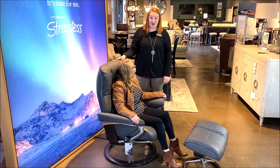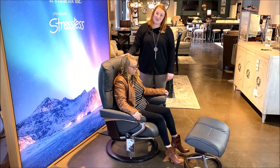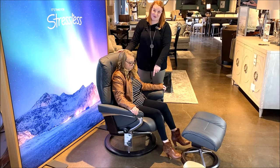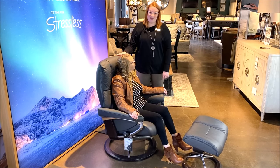Now we're going to take a look at what the wrong size chair looks like. This is the Stressless large. As you can see, her ears are not lining up with the top of the chair, her feet are dangling, and there's definitely too much wiggle room on both sides. Those are the reasons I can tell she would be much more comfortable in a small.